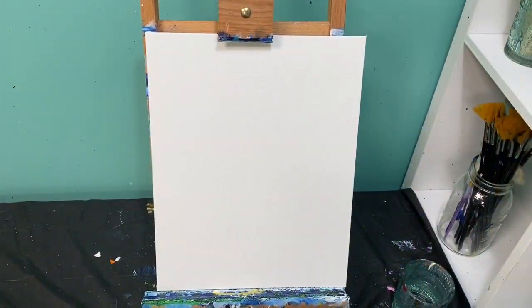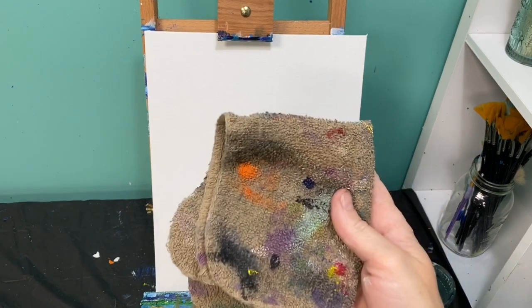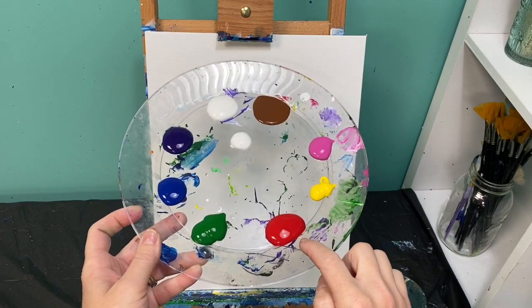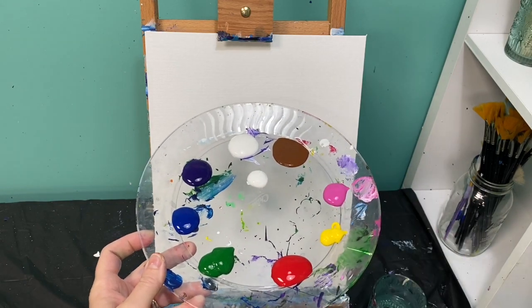Welcome back, Painting with a Purpose friends! Today we are going to be painting a window box with a hummingbird. The brushes you're going to need are your medium flat brush and your medium and small round brushes. You'll need your rag, your cup of water, and the paint colors you're going to need are red, yellow, pink, green, blue, purple — I like to do two spots of white — and a brown.